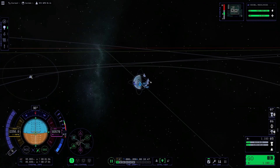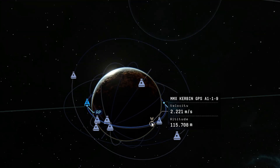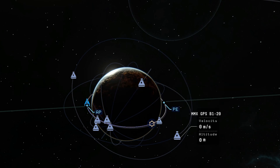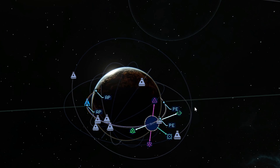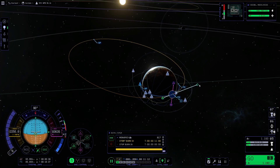Where's the moon? There it is in the far distance. Let's get out of here and try to match the path of our moon — a little bit more, a little bit slower.